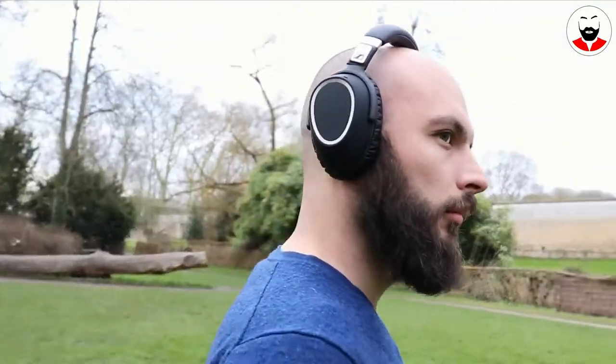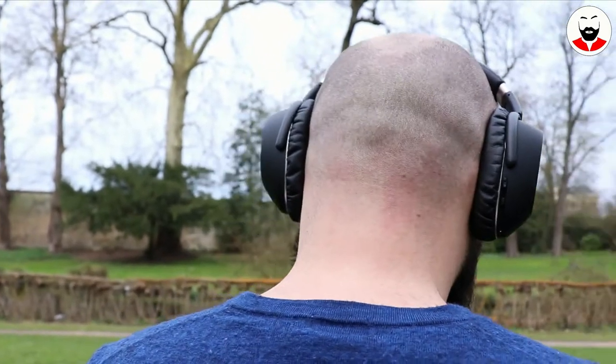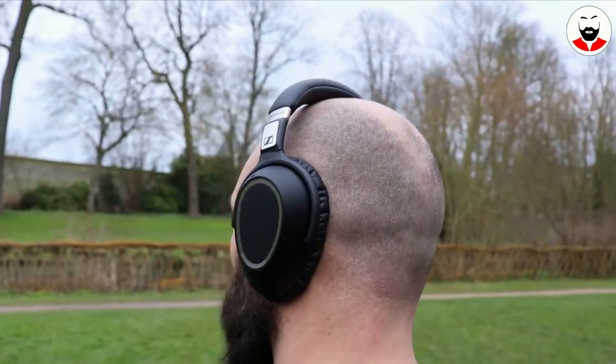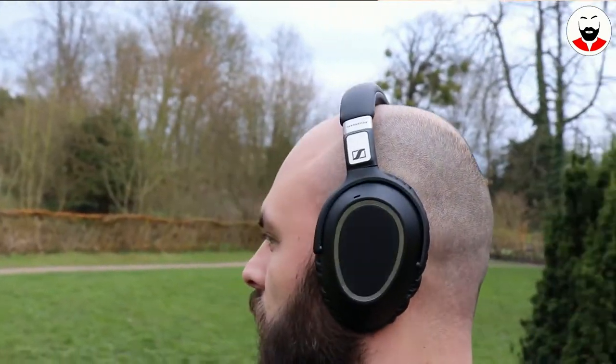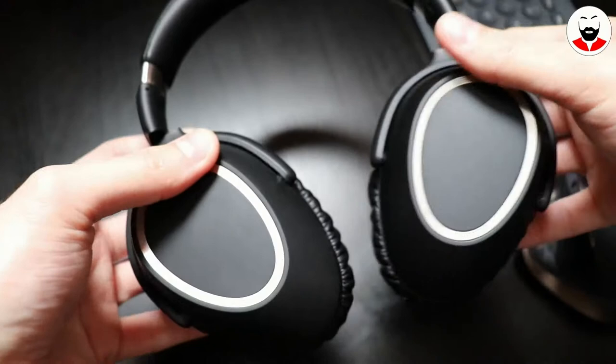Hidden here is also the Bluetooth on/off button. The right ear cup is also a touchpad with a variety of swipe functions — it controls the volume by swiping up and down, and the tracks by swiping left and right. If you're wondering where the on/off button is, you simply turn the headphones on and off by twisting the ear caps.